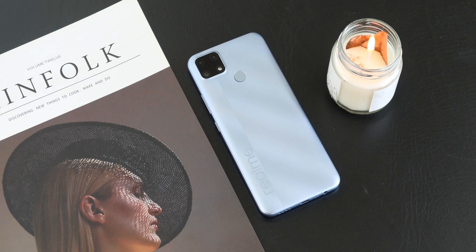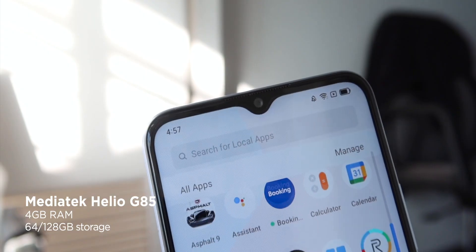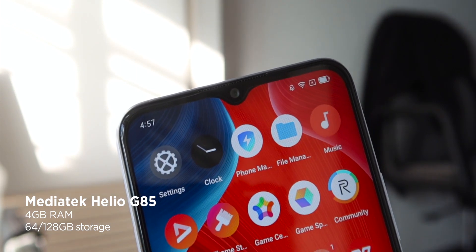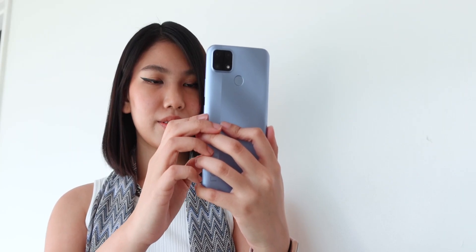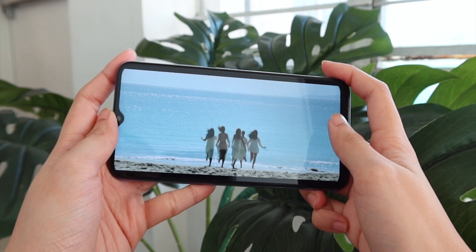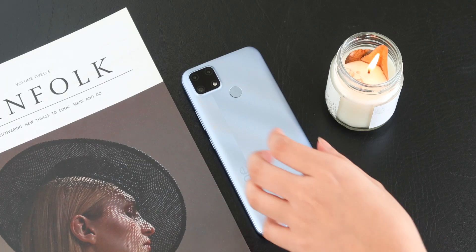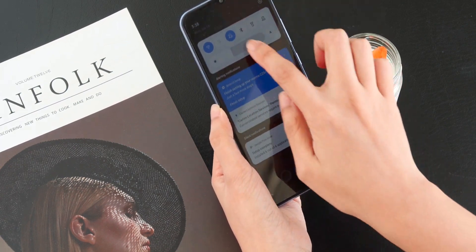Getting into the internals, the C25S is powered by a MediaTek Helio G85 processor, which is a slight upgrade over the C25's Helio G70. This is paired with 4GB of RAM and 64 or 128GB of internal storage. In terms of performance, the G85 is only marginally better than the G70, with the biggest jump being a 1000MHz GPU turbo speed versus 820MHz on the latter. For this reason, we're not entirely sure why Realme decided to release the C25S with such a seemingly insignificant upgrade — or why release the C25 at all and just go with the C25S.